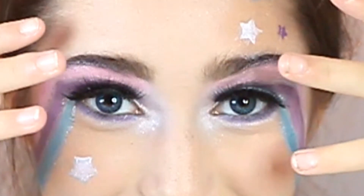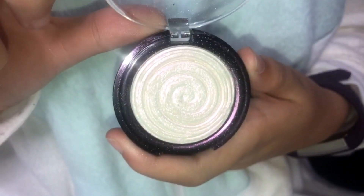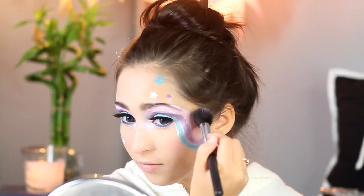Off camera, I added my Stila Eyeliner and some lashes. For some extra sparkle and shine, I applied Laura Geller's Big Gelato Illuminator in Diamond Dust.